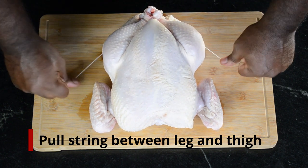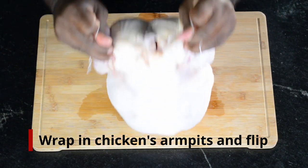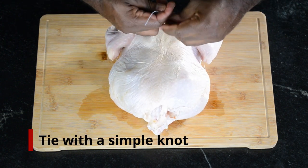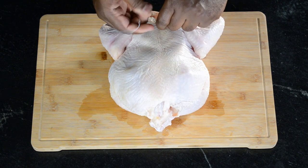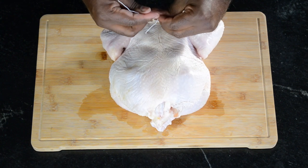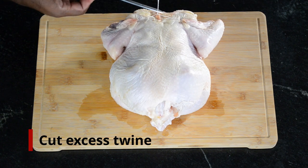Run the twine alongside the bird, between the breast and the wings, and flip over. Tie the twine in a simple knot along the back of the chicken. Tie it tight to pull it all together. Snip off any excess twine.